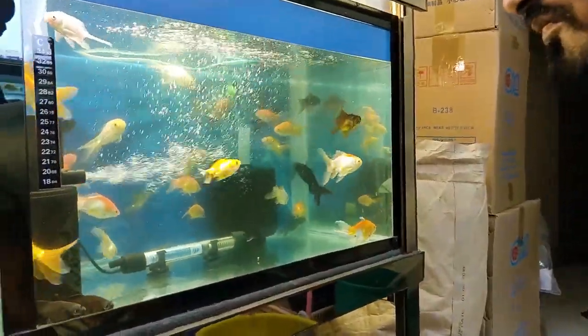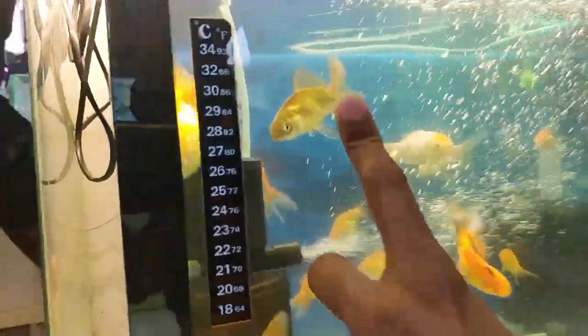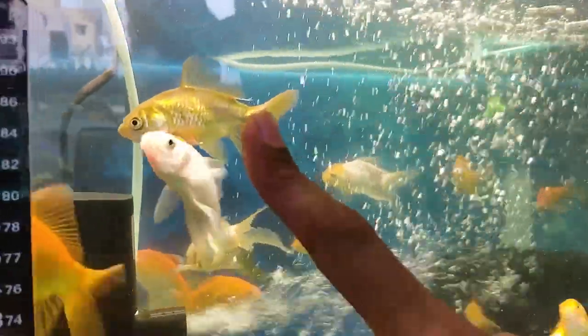Hey, what is up guys? This is your fish guy here and in this video I'm gonna show you how to remove worms with the help of Rohanji. He's really good at doing such stuff.